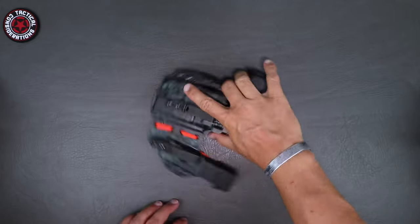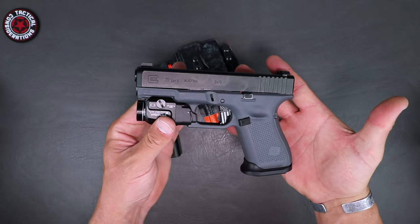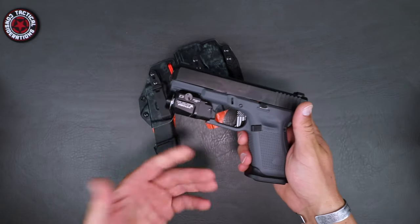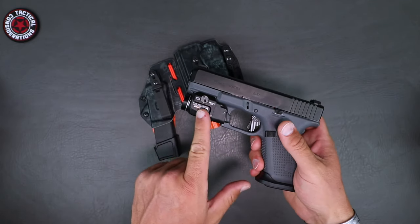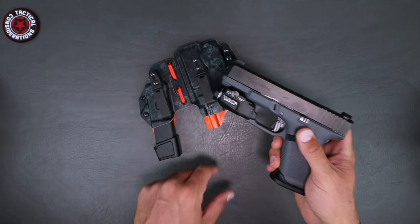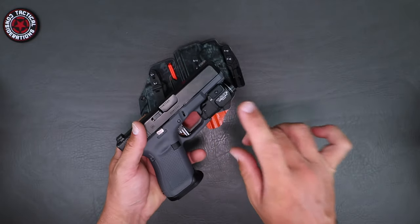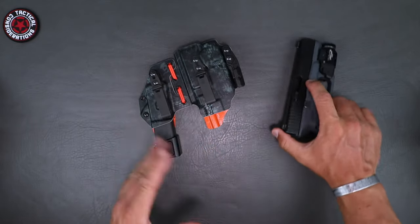We're jumping into this Ronin 3.0 here, which you can obviously tell is for my gray Gen 5 19. I love this thing — it came out looking perfect. Now, if you have a TLR-7, because I keep getting questions — the TLR-7A will fit in the same holster. If you already have one for a TLR-7, the A with the flex pads will work.